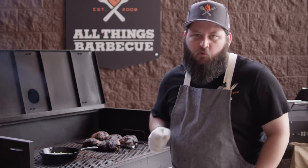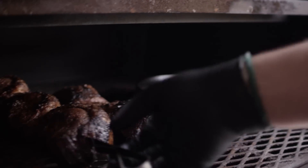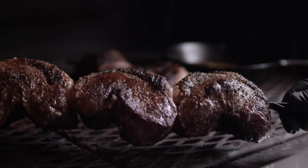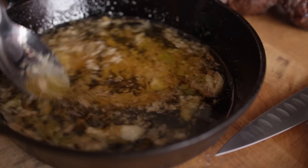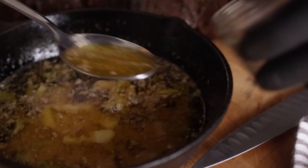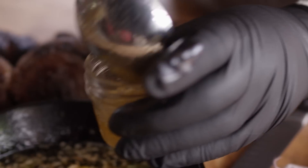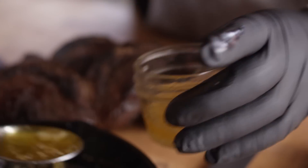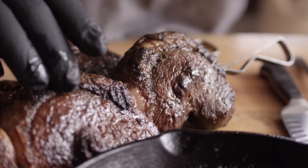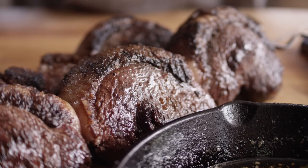We're gonna finish at medium rare. After about 10 minutes indirect, this is sitting right at 125, which is exactly where we want it — let's pull these off. We've got this simple, just flavored butter — everything's melded together now flavor-wise. Transfer this to a little cup for dipping. Picanha looks and smells fantastic. These aren't large pieces of meat, so we'll give them maybe about five minutes to rest.